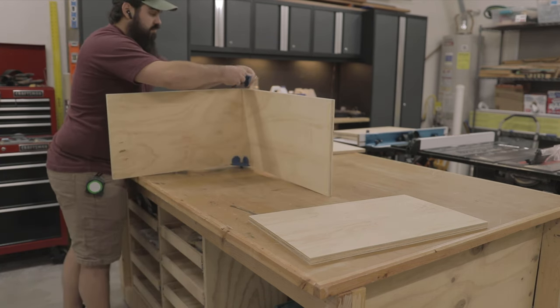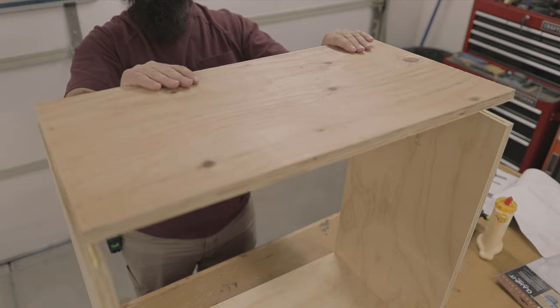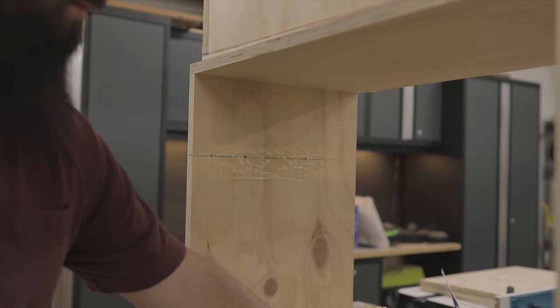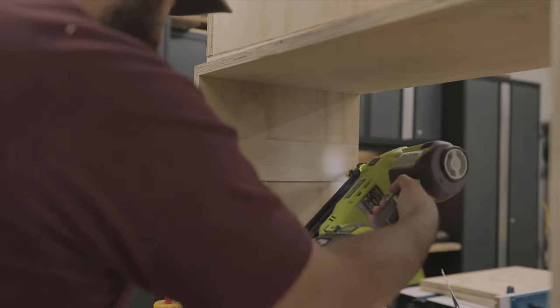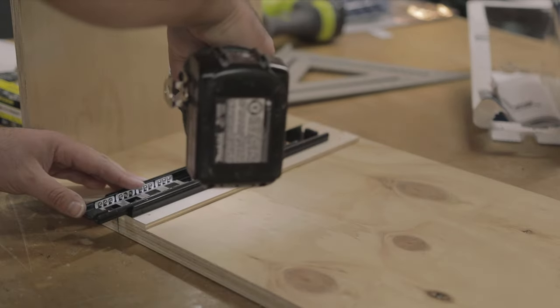You'll build this cabinet the same way as all the others: glue, nail, and screws. I had to shim my drawer slides using a quarter-inch piece of plywood to close up the gap and get them to engage. You can turn the cabinet onto its side to help you install the drawer slides.